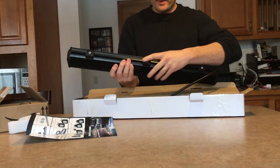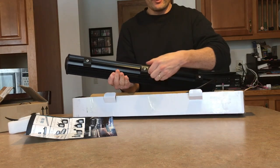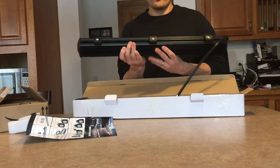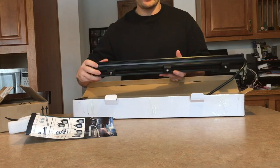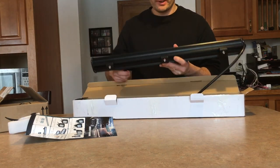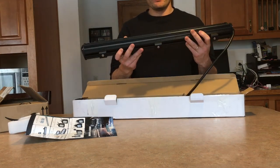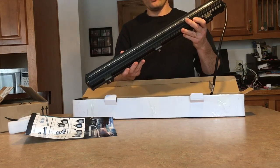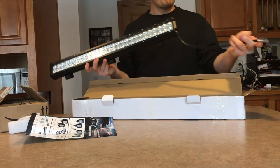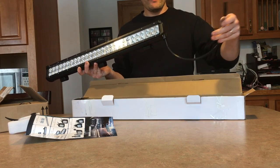One thing I really like about this design is these little guys right here — they actually swivel, they move left and right where you actually mount the brackets. So wherever you drill the holes when you're trying to install this thing, it doesn't have to be perfectly in line; you can actually slide it around where it needs to be. It's also waterproof — basically I can dump this thing in water while it's turned on and it won't go out. Nice heavy-duty gauge wire at the very end of it.